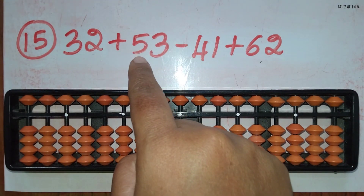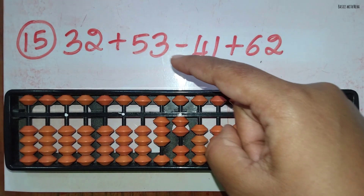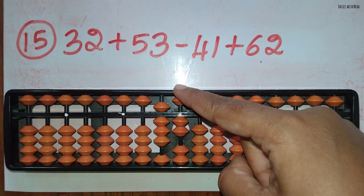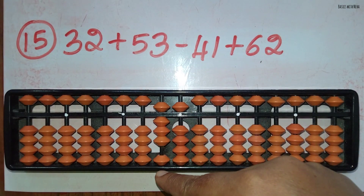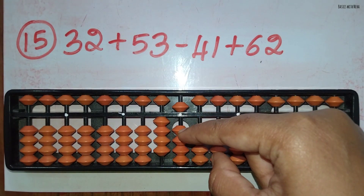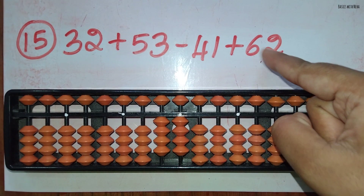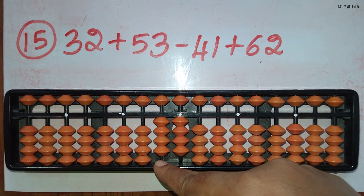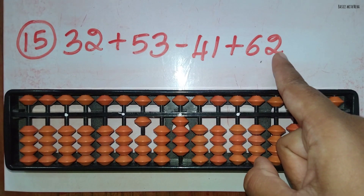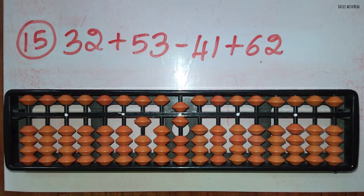The fifteenth sum: 32 plus 53 minus 41 plus 62. First take 32. Now add 53: add 5 directly in the 10's rod and to add 3 in the 1's rod use the small friend formula, plus 5 minus 2. Minus 41: minus 4 in the 10's rod using the small friend formula, minus 5 plus 1, and 1 can be minused using the small friend formula, minus 5 plus 4. Now plus 62: to add 6 in the 10's rod the beads are not available, so use the big friend formula for plus 6, that is plus 10 and minus 4. To add 2 in the 1's rod, use the small friend formula, plus 5 minus 3. The answer is 106.